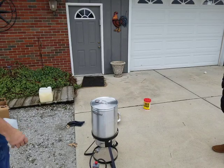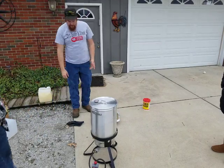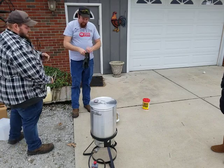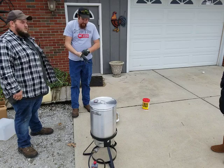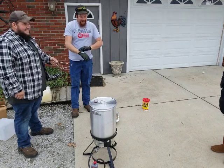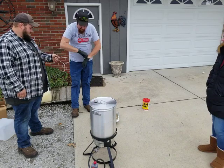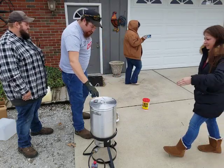Our oil is heated up to 400 degrees, which is going to cool off as soon as we drop that turkey in anyway, so we're gonna leave it hot for a second. We're gonna put some protective gloves on — these are good up to 600 degrees, at least to your wrist. I got my boots on because if we have any splashes, we don't want splashes.